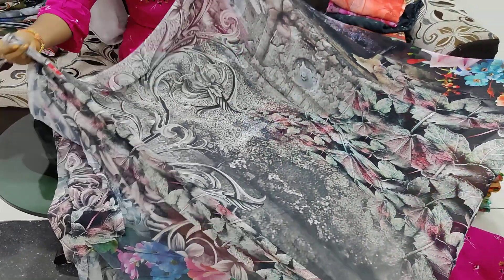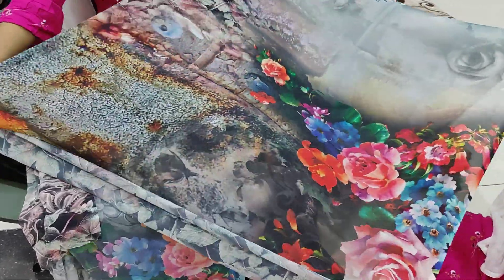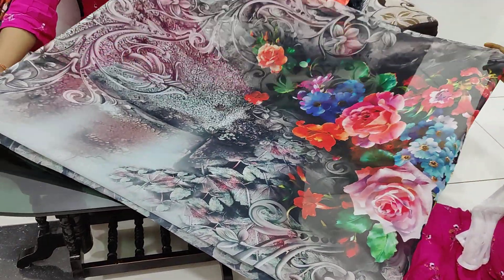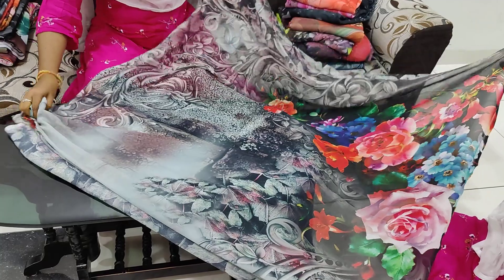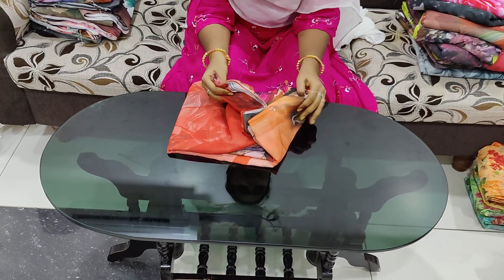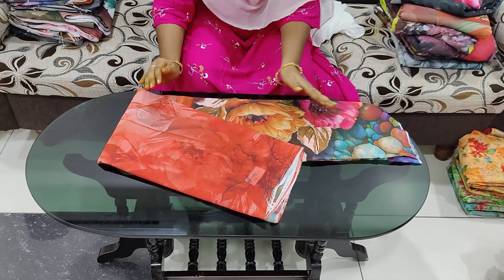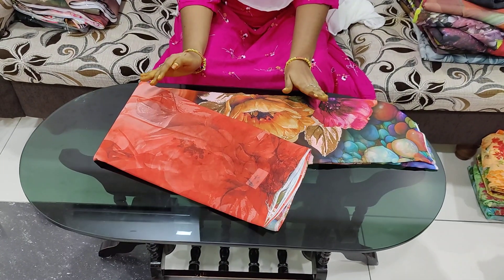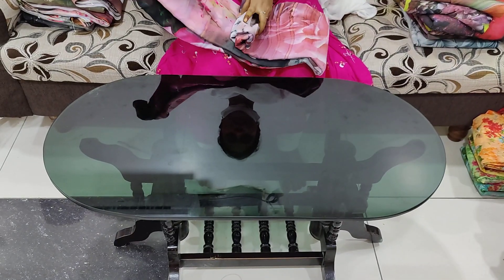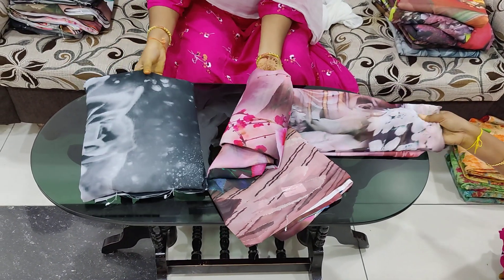The first ones are digital prints and cloth at a very reasonable cost. Here I am going to show them one by one. It has a mixed design variety. I will open it for a little time. I am going to use the dress sheet, the same design, and a contrast blouse.